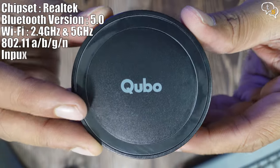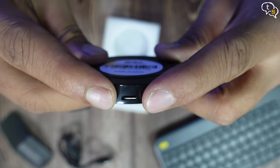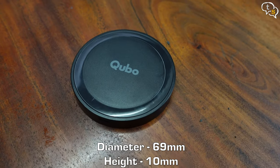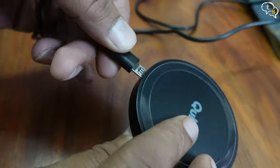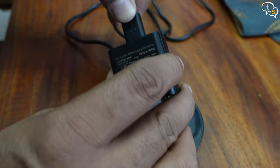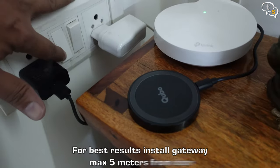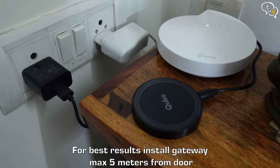The device itself has a simple circular design with the Cubo logo on top and a micro USB port on the side. It has a small and thin profile, enough to hide away. Let's connect the power — micro USB goes to the device, and the USB-A port plugs into the adapter. Plug it in and power on, and we have a blue LED light blinking, meaning it's ready to pair.